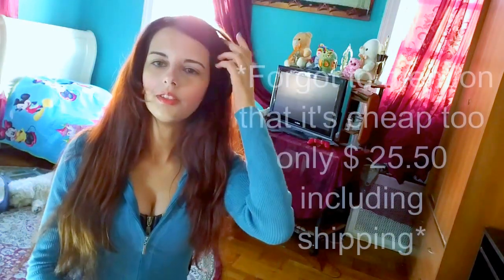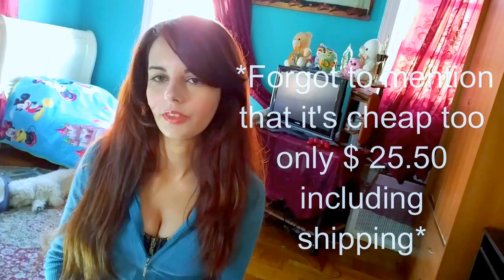Hi guys! I wanted to make a review about contact lenses that I bought from Pretty Fabulous. I really like it. It's awesome in terms of quality, shipping, and the color. Everything about it is so good. That's why I decided to actually make a video on this kind of contact lenses.